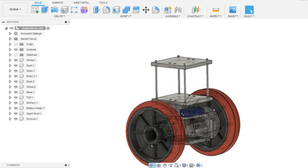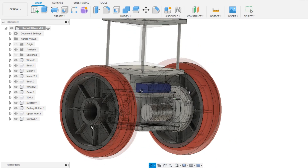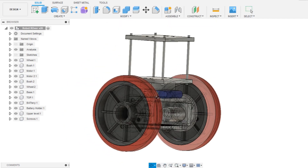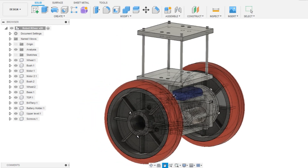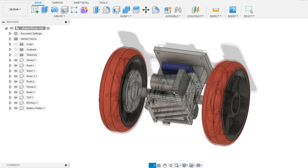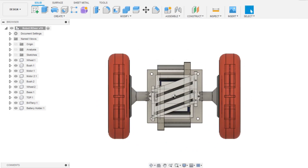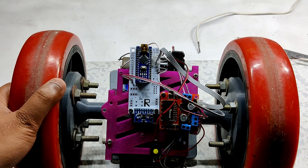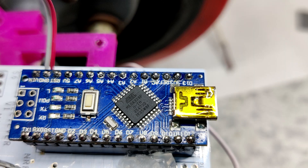By adding the threaded rods and upper level, the robot height is increased and more components can be added. However, the upper level couldn't be printed because the 3D printer broke down, so a part 2 of this video will cover improving the overall structure. For now, this is the basic structure of the robot. At the bottom side, the electronics components are mounted, including the Arduino board.